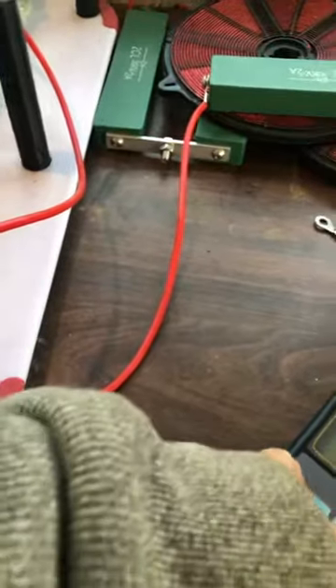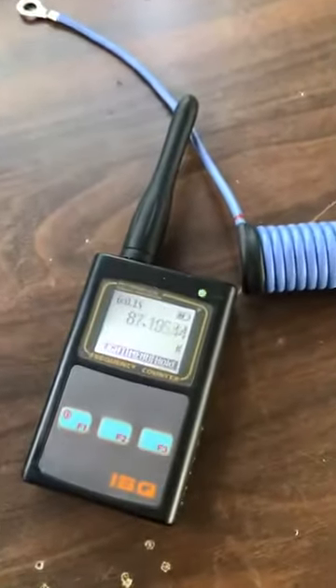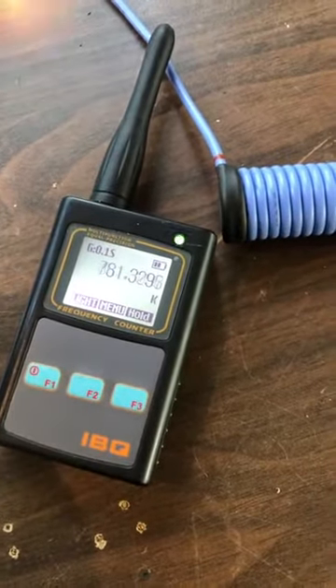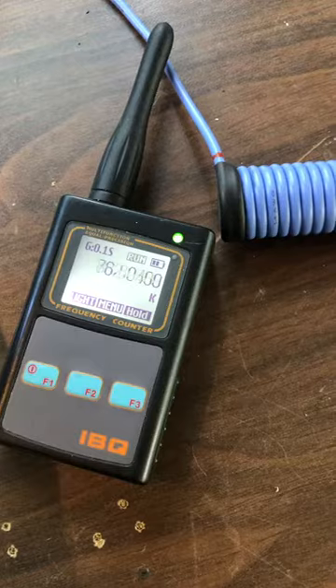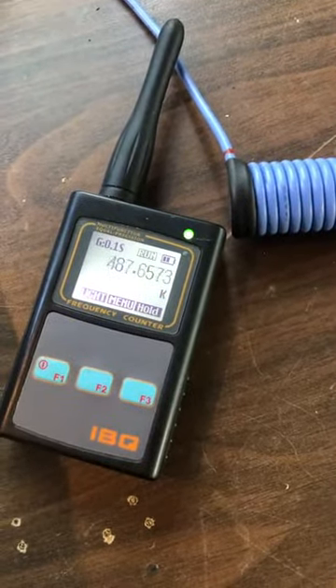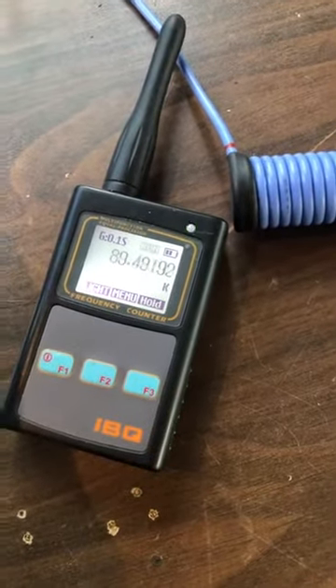Let's turn that back on. Come on, you piece of shit. So this is only half of the coil, because this is a split core.